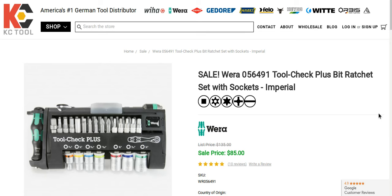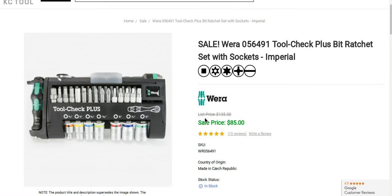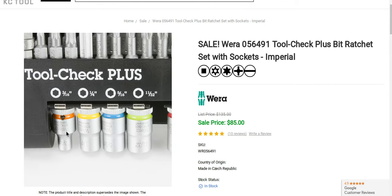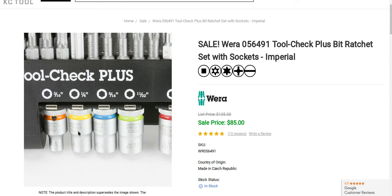This is the Tool Check Plus Bit Ratchet set with sockets. This has your standard sockets — your half inch, 7/16, 3/8, one quarter. These sockets are amazing.